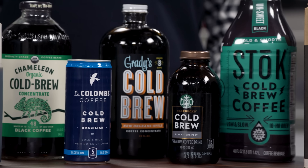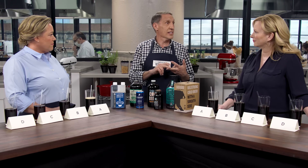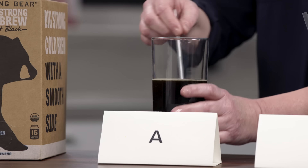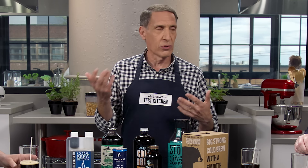Cold brew coffee is all the rage in trendy shops. You can make it yourself if you have 24 hours, or you can go to the supermarket and buy it. Cold brew has gotten so popular because of the way it's made—it's less acidic, less harsh. Traditionally you brew coffee for about 8 minutes with 195 to 205 degree water. Cold brew uses room temperature water and takes at least 10 hours, often 24 hours, and you don't get a lot of those harsh notes.